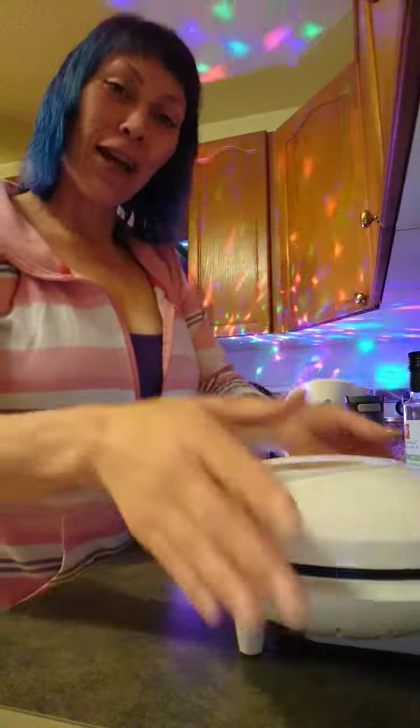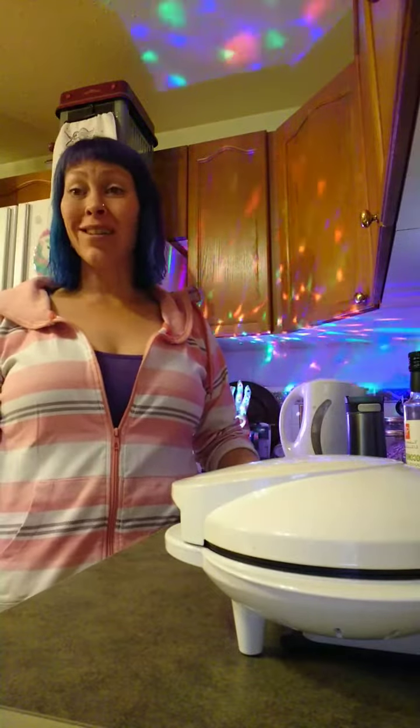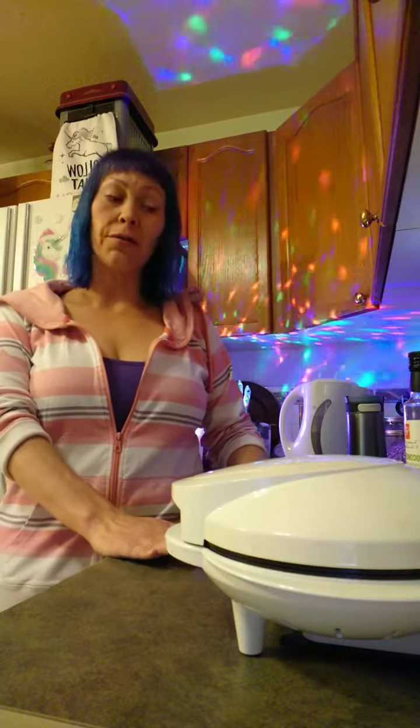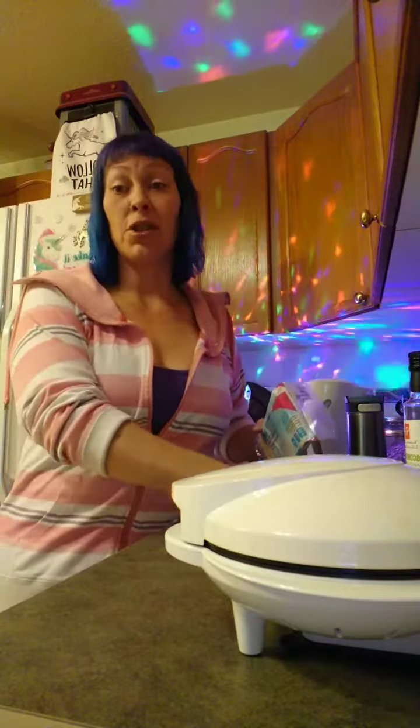Hey guys! Welcome back to another colorful Keto with Dory. We are going to make some quick keto on-the-go snacks that I'm going to take with me to tonight's open house at Life Path Wellness. Whenever I go somewhere where they serve food, I always assume there won't be anything for me. I bring something to be prepared, and if there are snacks I can eat, then I'm just grateful — but if there isn't, then I'm prepared.